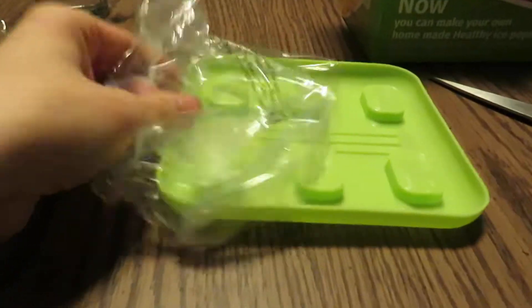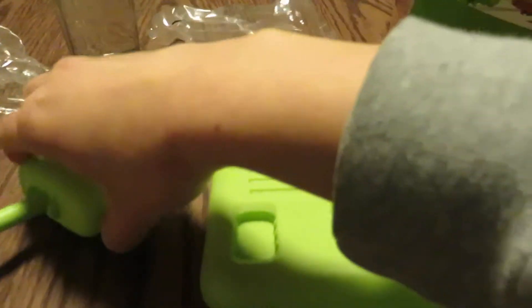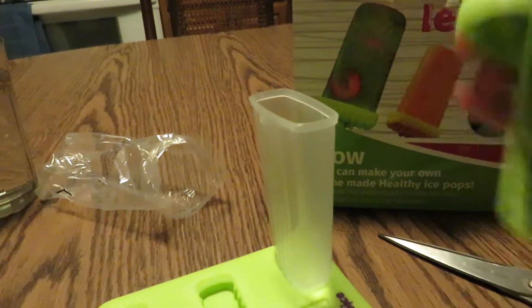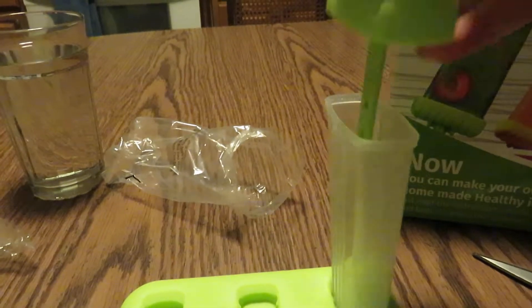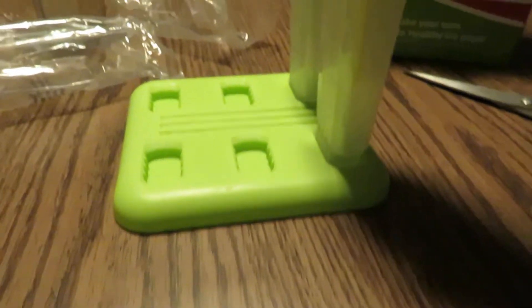And if we look inside the box again, here is the tray that we'll put our six popsicle molds into. Looks like there's green tops and yellow tops. So if you look in here, this piece goes right in here so they stand up nicely. The top pops off like that. That still stands in there, and you have your handle for your popsicle, which fits nicely into my hand. Pops nicely on. Here is the yellow version.